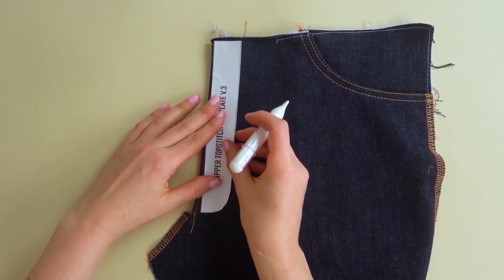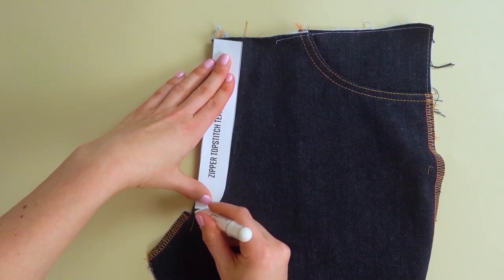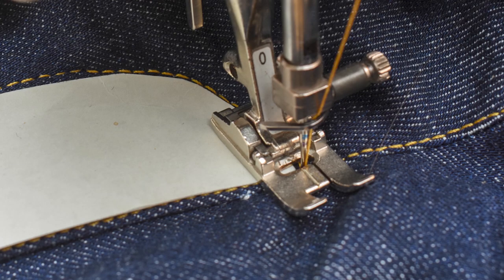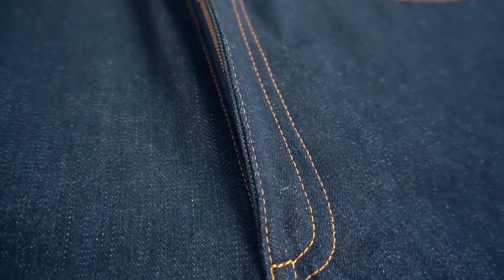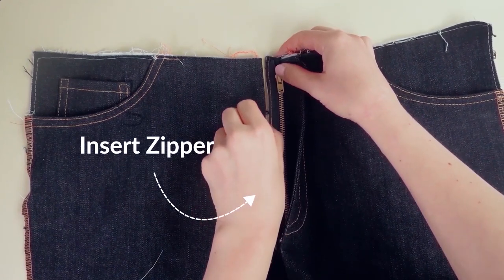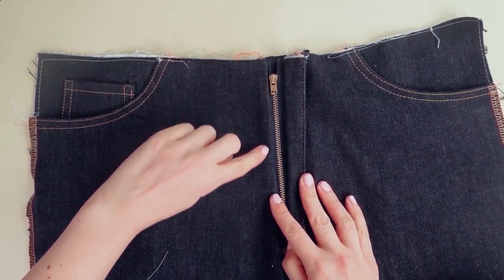When stitching a zipper, create a reusable topstitching zipper template using heavier cardstock — then you'll always have it ready when you're sewing jeans. You can also attach the template onto the fabric and stitch along the edge, which removes the need for tracing. And if you don't want to make your own template, I've created three different versions for free that you can download via the link in the description section. If you want to learn more about sewing a jean zipper, I highly recommend checking out the detailed video I've done showing the professional way to sew a jean zipper — the link is in the description section.